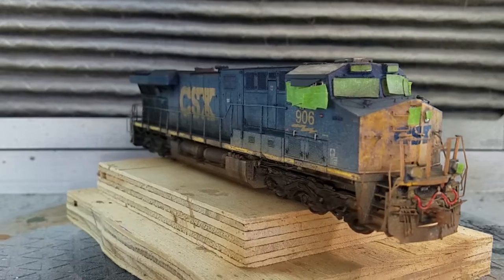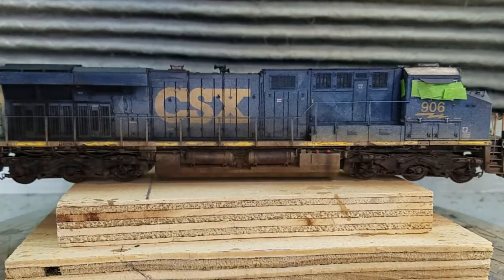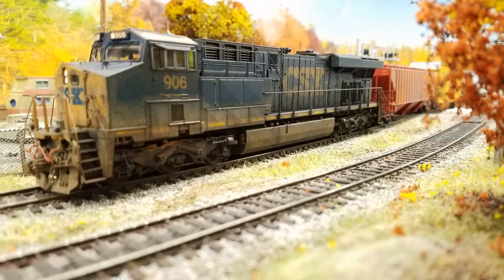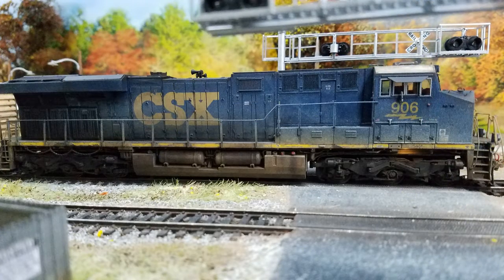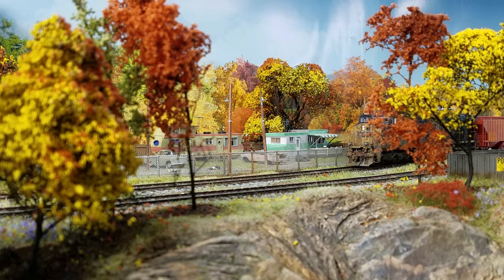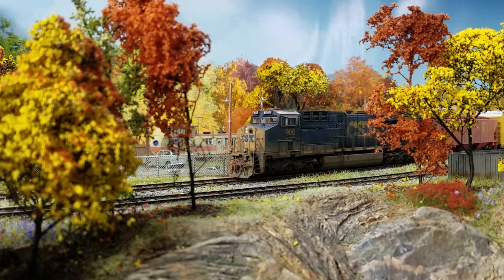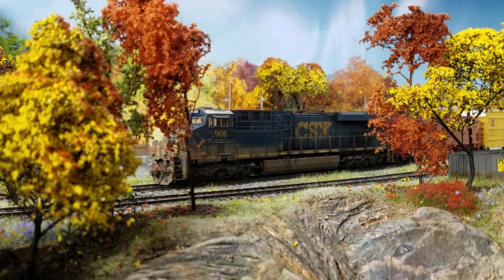And there you go — one more light hit of the Krylon Matte Finish, 24 hours drying time, and it's ready for the layout. Check out these pictures and video right off my layout.